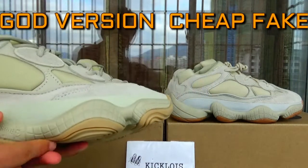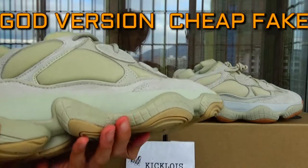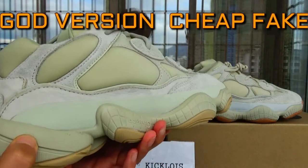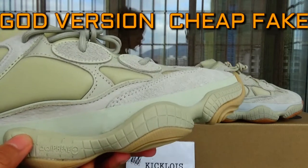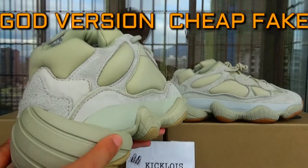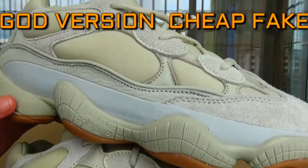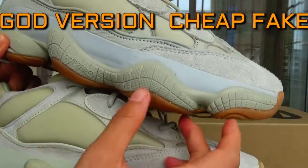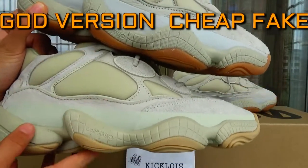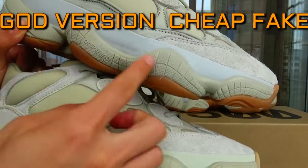The second difference — let's check the midsole. The material: ours is a soft rubber, and the material feels the same as new. And this is the cheap one — it's thick. As you can see, these are two very different materials.